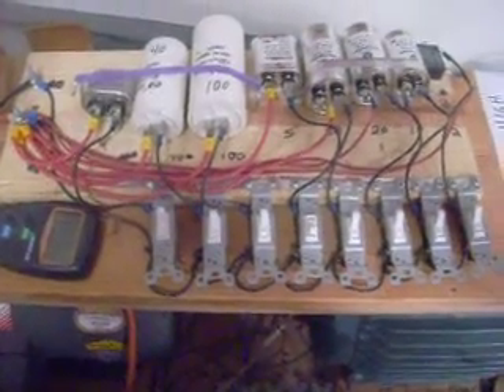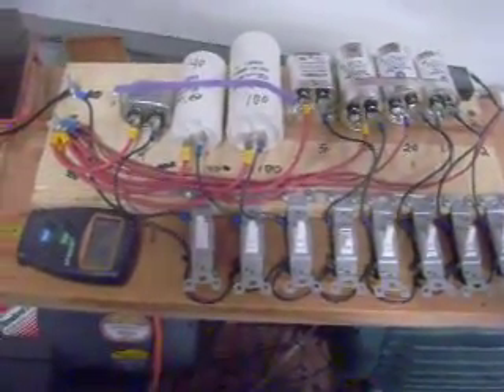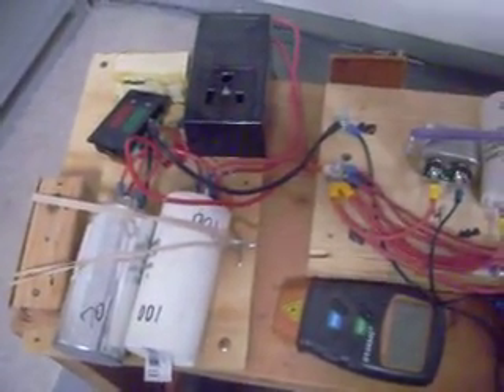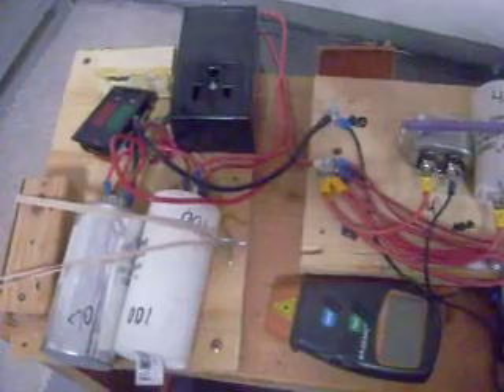That is a ladder of capacitors and switches to turn them on and off to adjust the output voltage, which is displayed over here. And then there's an output plug for the voltage.